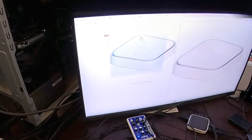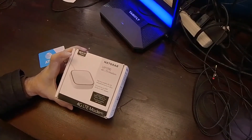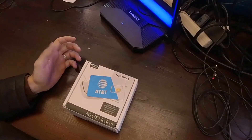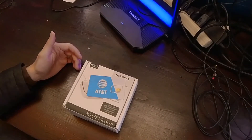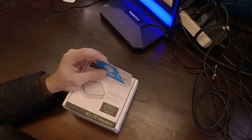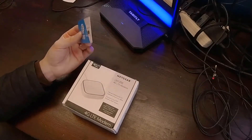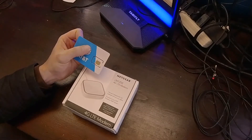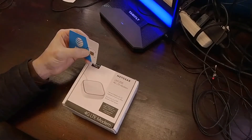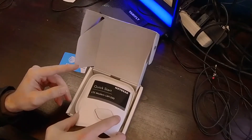I bought this Netgear LTE device for $120 — here it is right over here. I walked into the AT&T store and just said I'm looking for a cellular internet plan for like a tablet or a hotspot, and they got me hooked up with $20 a month with a $30 activation charge. That's unlimited, so I was kind of surprised — I didn't think I could get an unlimited 4G LTE and 5G plan.